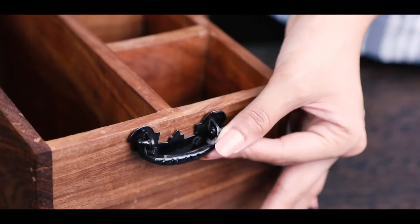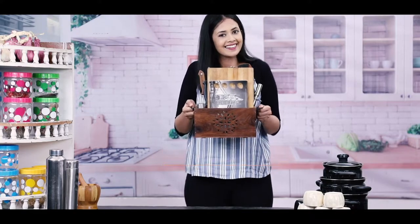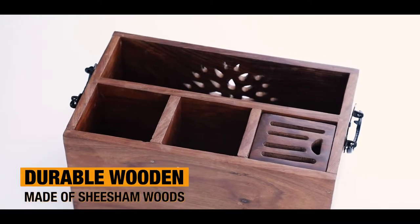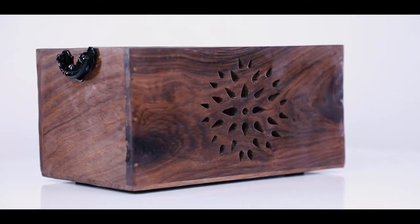Your wooden cutlery box has a stable side handle for easy to lift. This is a durable wooden box made from high-grade, half-inch solid chishin wood which has a super sturdy build.